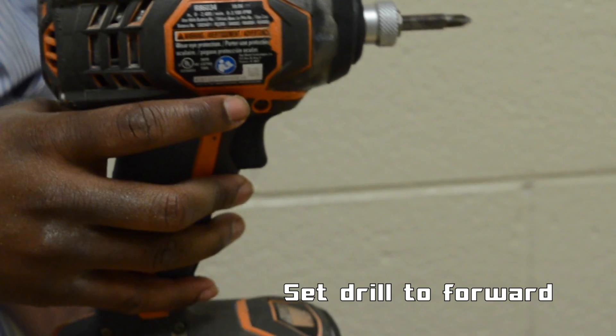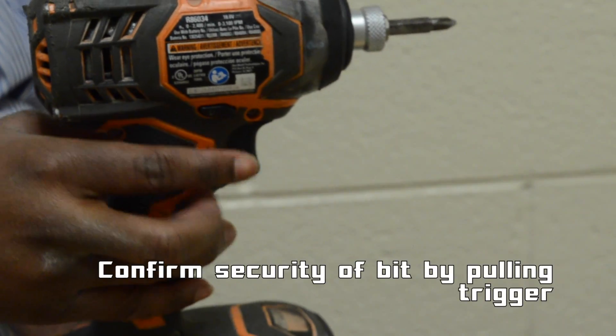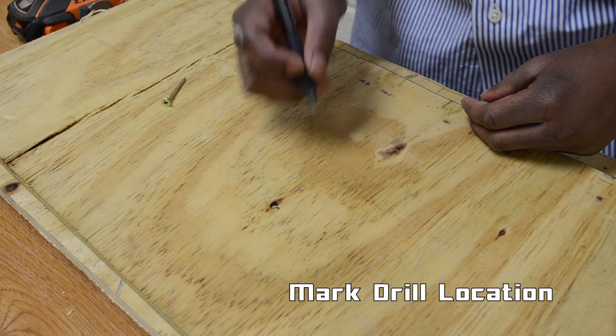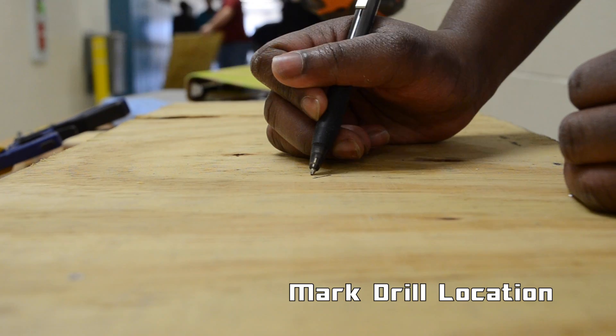Make sure your drill is set to forward and pull the trigger to make sure the bit is secure. Mark the intended location of your hole and or screw.